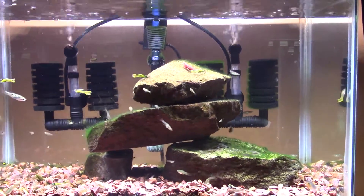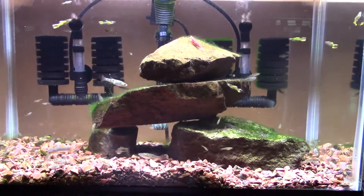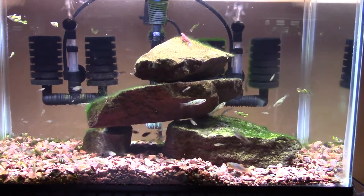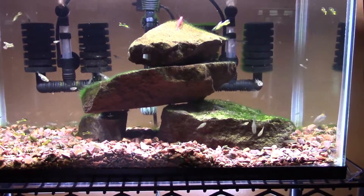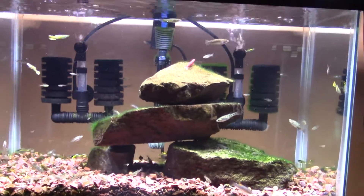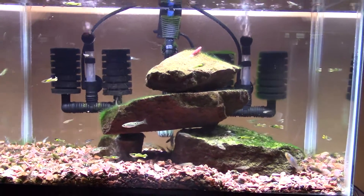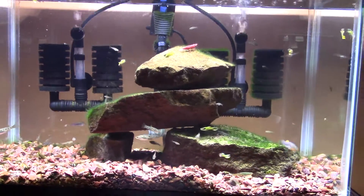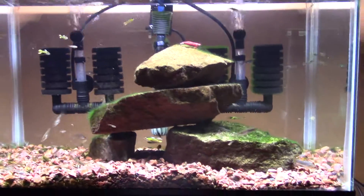Hey everyone. I am finally in the fish room with the camcorder — just got home from work and the kids are all coming home from the zoo. Normally our house has a decibel level somewhere around a U2 concert, so it's kind of hard to find time to make a video, but things are quiet and so here I am. I thought I'd just show this tank off.